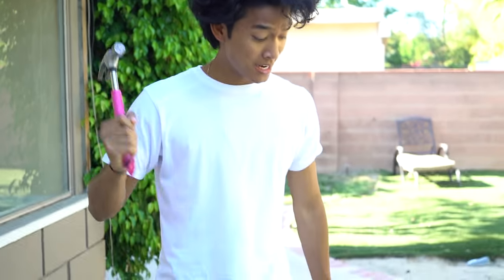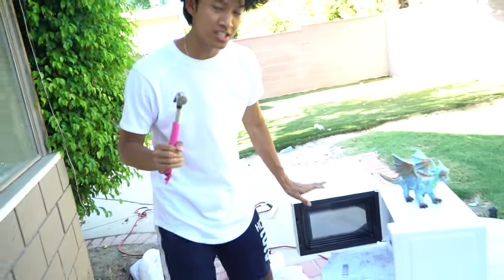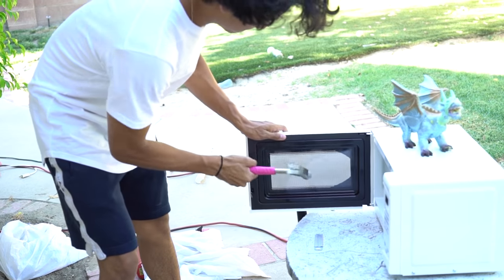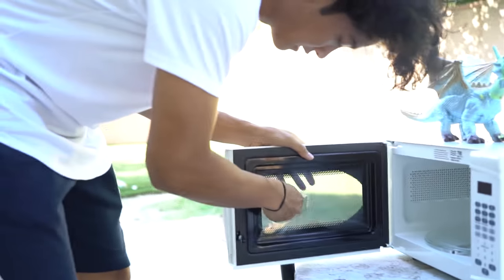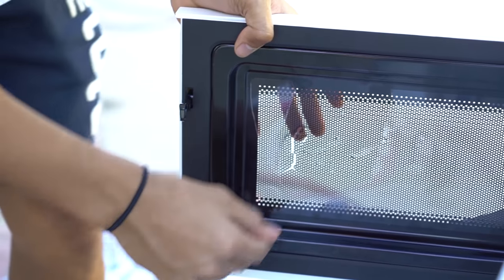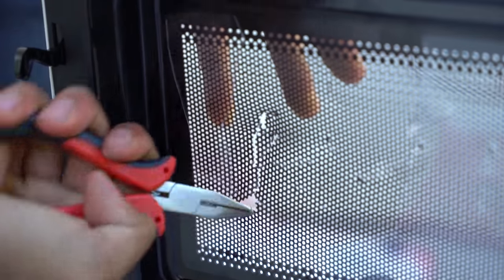Before we get started we have to make sure that this microwave you can see through it, so I'm gonna make some modifications here, simple ones. Don't try this at home. This is like metal — I thought this was plastic. So I got tweezers and some protective goggles.